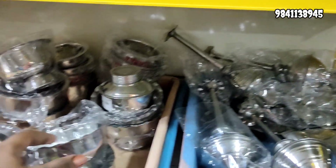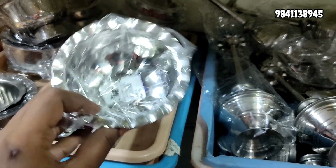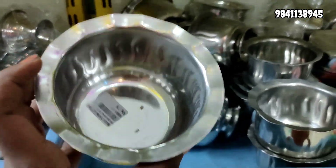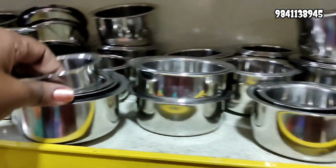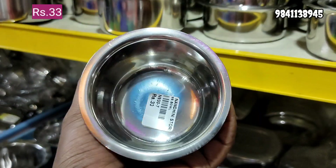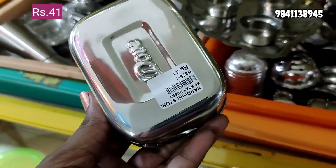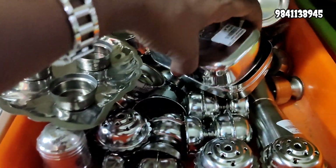This is used in a tower set. It is made of panniers — bowls and panniers. It also includes storage containers and soap boxes at 41 rupees.